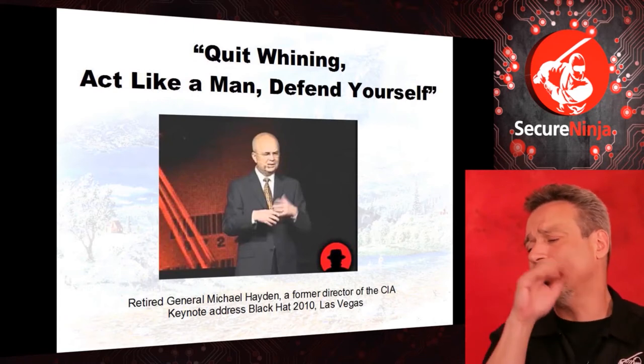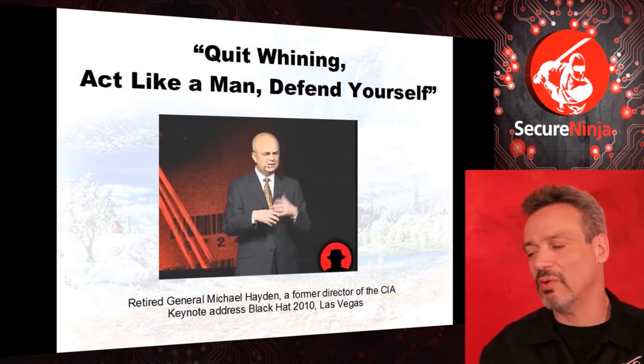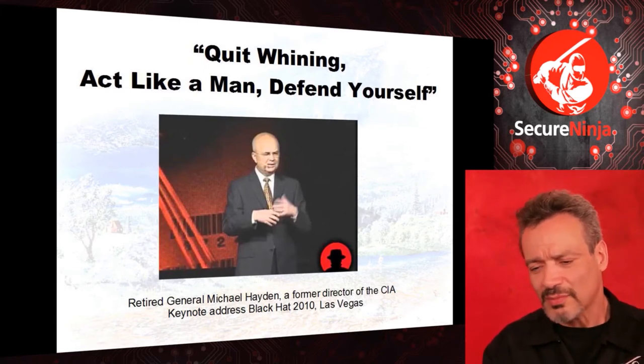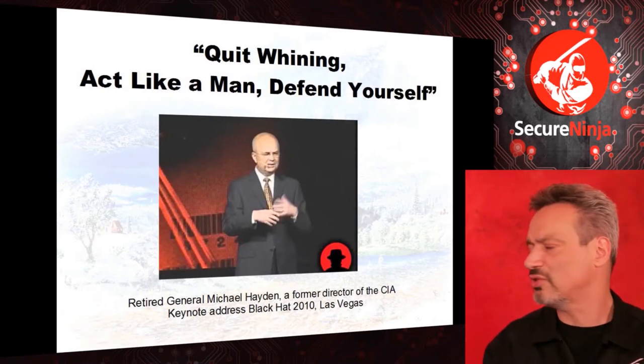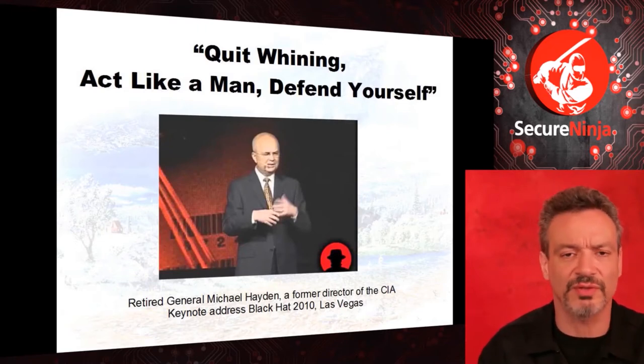She says, 'I wouldn't want to be growing up today, it's so scary.' It always seems scary to that generation, whatever problems you have. I heard a retired general, Mike Hayden, at Black Hat give a speech. He said his father's response would be: 'Quit whining. Act like a man and just defend yourself.'